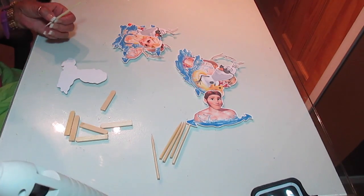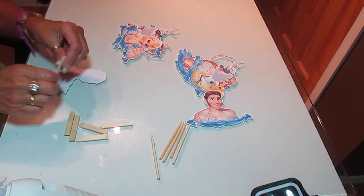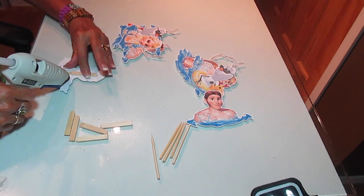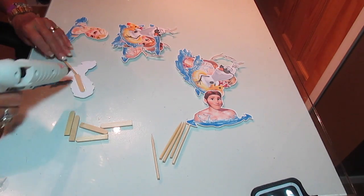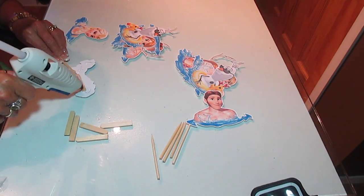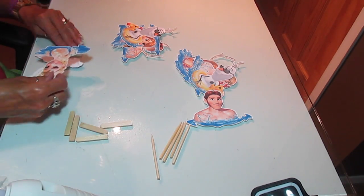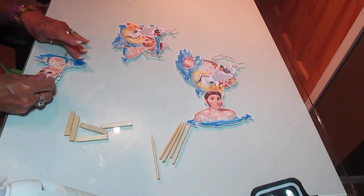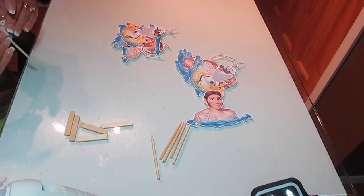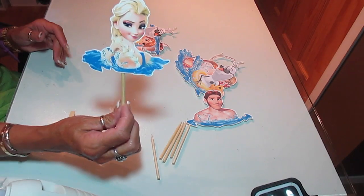Glue gun's hot now. I'm going to put a little bit right here to hold my stick. I should have cut these sticks longer, so now I have to use popsicle sticks cut in half and do this whole thing in hot glue. I think these are going to be so cute. I can't wait to see the cake — how cute with these things in a cake that looks like a swimming pool.